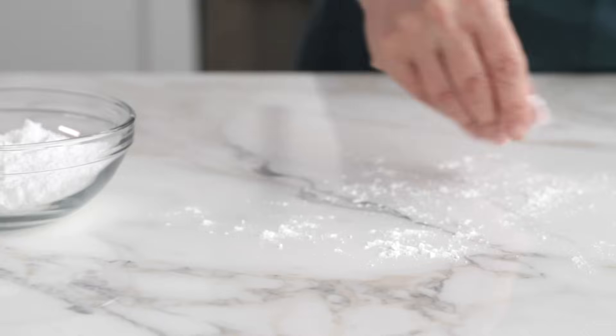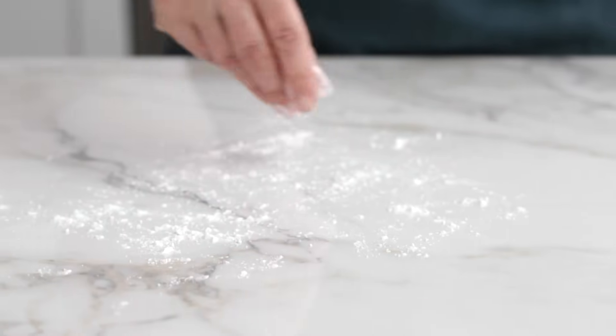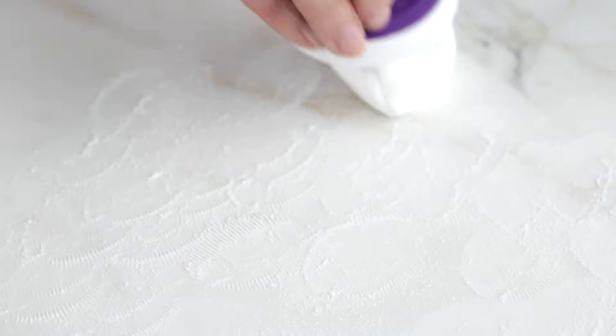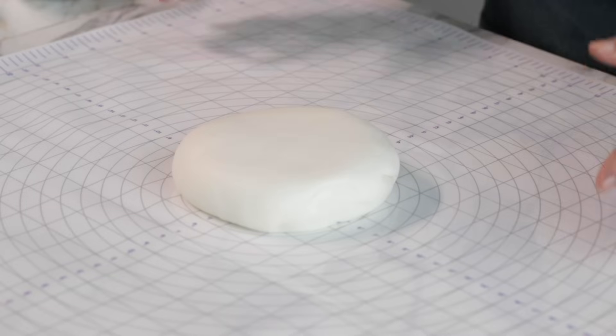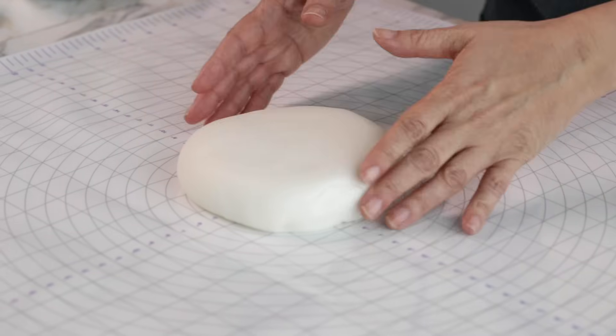For this 8x4 cake I'm using 24 ounces of fondant. To prevent sticking when rolling, dust the surface with cornstarch or powdered sugar. Cornstarch works best in high humidity climates and powdered sugar works best in drier climates. If the fondant is having a hard time rolling, add a thin coat of shortening to the surface. It's really important to make sure your surface is flat and clean, because fondant can pick up surface texture as well as lint and dirt.